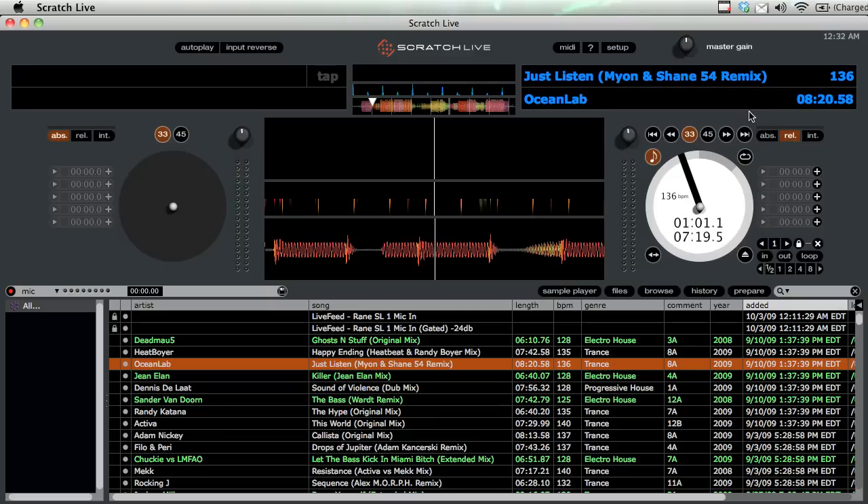The second mode is relative mode, and that's where things open up. This mode plays relative to the CDJ or turntable — not the absolute position — so it's really good for scratching or looping.